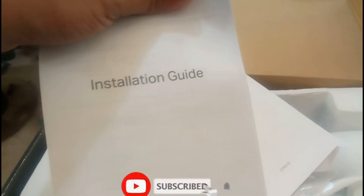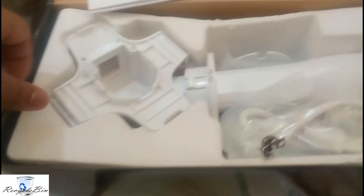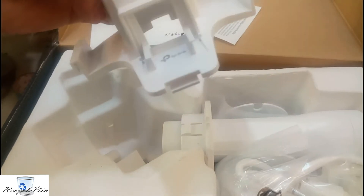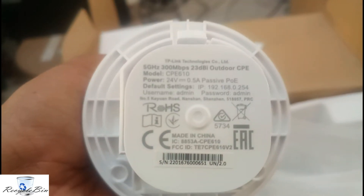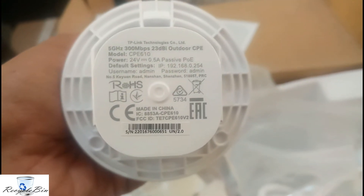This is the installation guide — a small booklet, and another one also. We are going to lock the two small side pieces of the dish on each side, and in the middle we are going to fix this device. Here: 5GHz, 320dBi and 23dBi. To get into the settings, the address is 192.168.0.254.